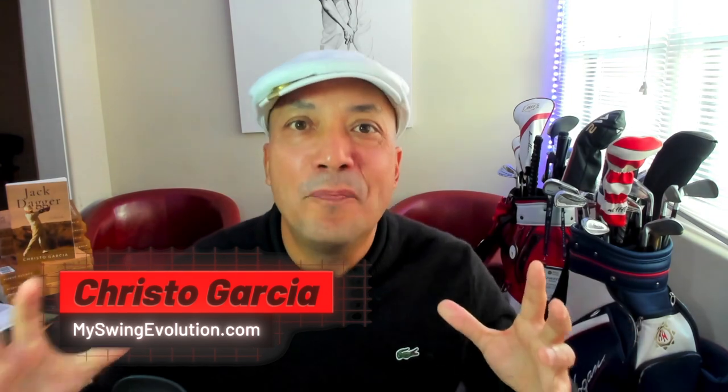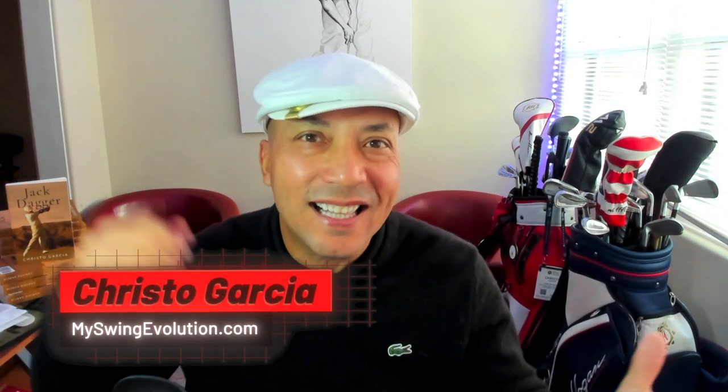Good morning, Miracle Swingers. I know everybody wants explosive lag that they can smash the golf ball with, just like Sergio Garcia.